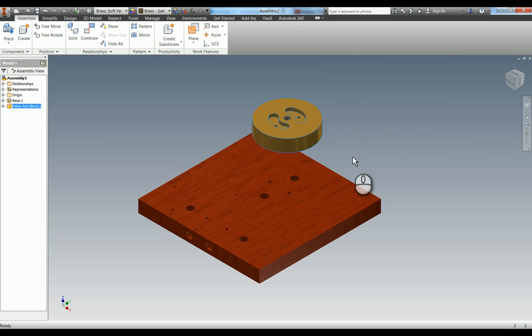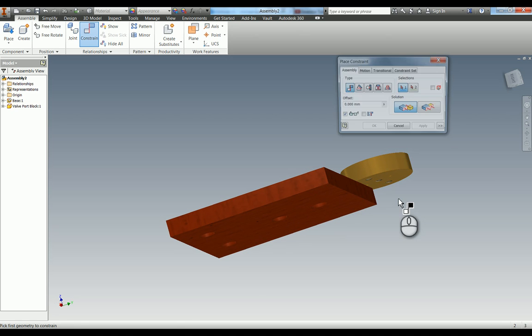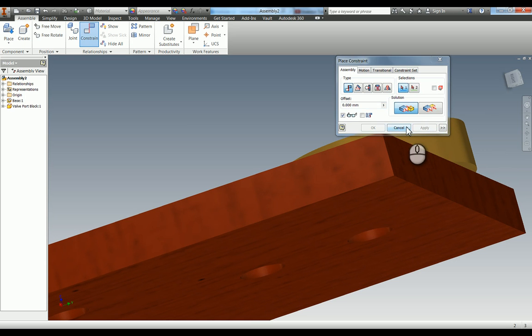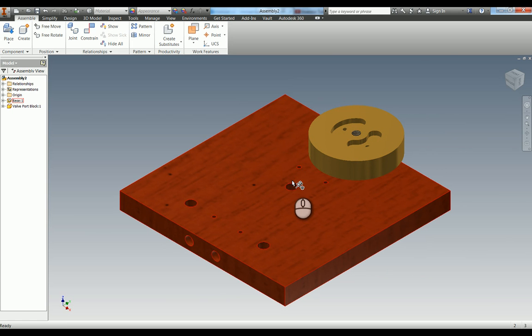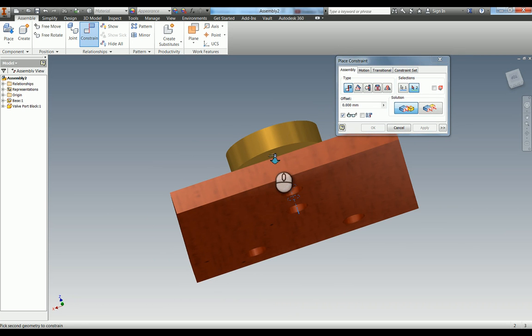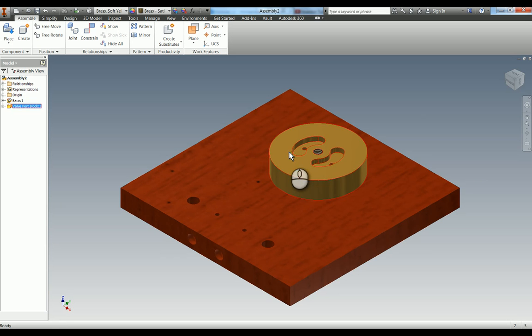I'm going to hit apply for that one. Now I'm going to align these holes with the holes that we've drilled in the base. If I go into mate again - if you hover over an edge you'll see a green dot, which is the midpoint of that circle. Whereas if you hover over a circumferential face, you get the hole axis. We want to align this axis with the axis of one of our holes in our valve port block. Apply that, rotate it back round - you can see it's now fixed in that axis and the two faces are fixed together.